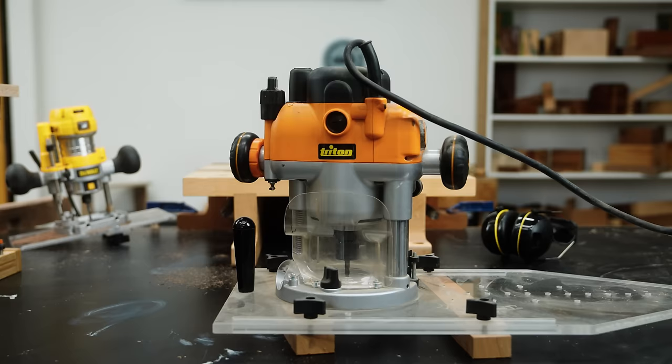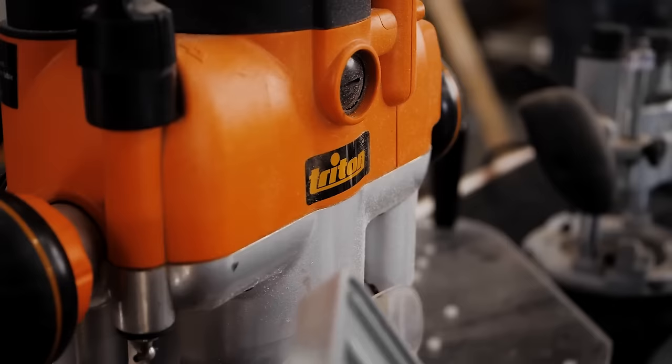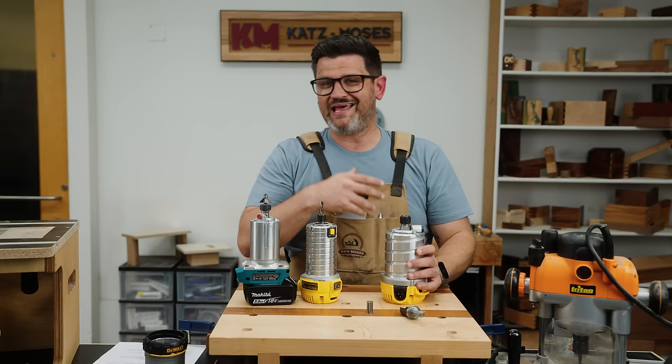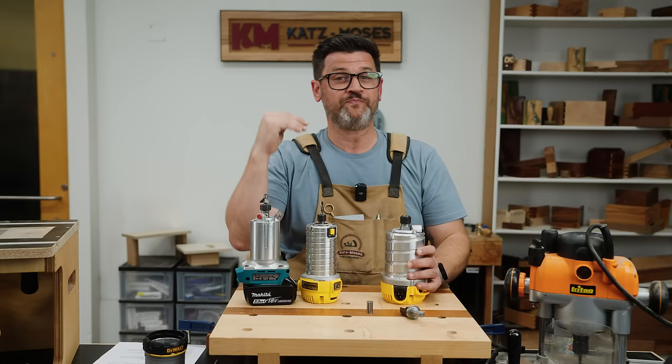The full-size routers usually only come in a plunge base, because you're typically going to use those for big operations like flattening slabs and lots of other things. There's a speed adjustment dial on all of them which allows you to change the RPM of the motor. Those numbers don't mean anything on their own because it is different with every brand — you just need to look in your owner's manual to tell you what those numbers correspond to.